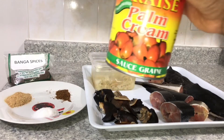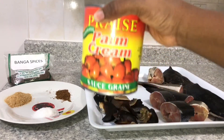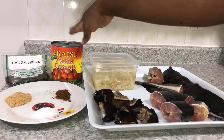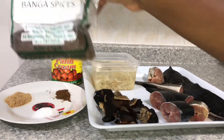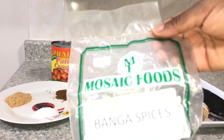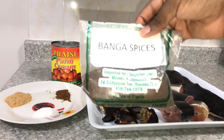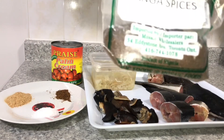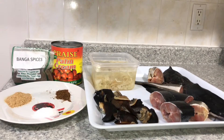But here we already have it in a tin — when I saw this I was like, oh my god, I have to try this, because I knew I wasn't going to get raw banga to wash anyway. I already washed the top of the tin because you should always wash the top of your containers before you use them. Then I have the banga spices — this one is from Mosaic Foods. I tend to buy a lot of stuff from them because they have almost everything African food-related.